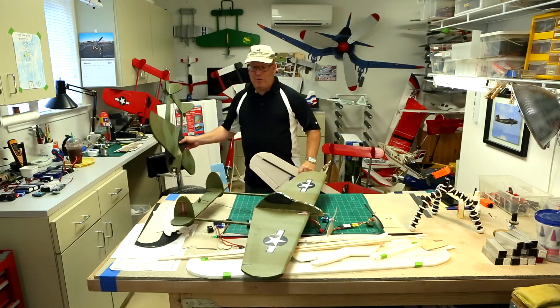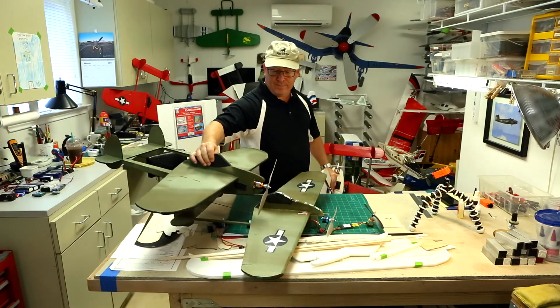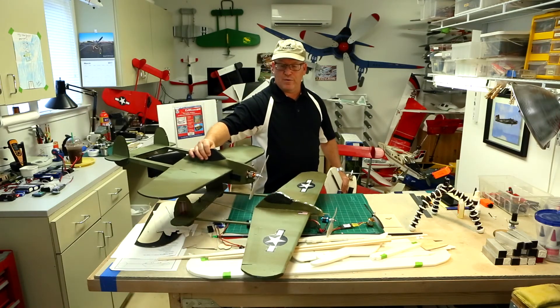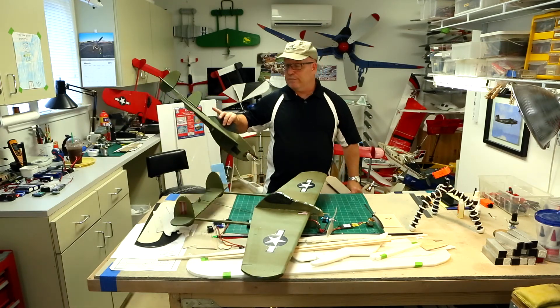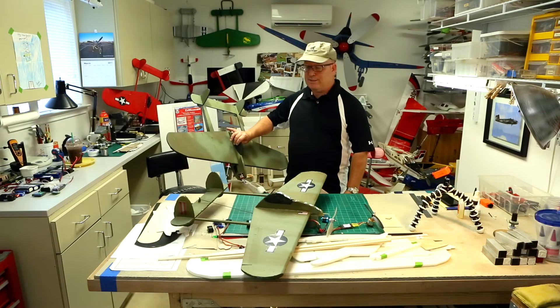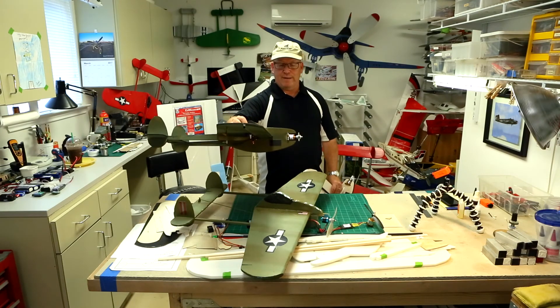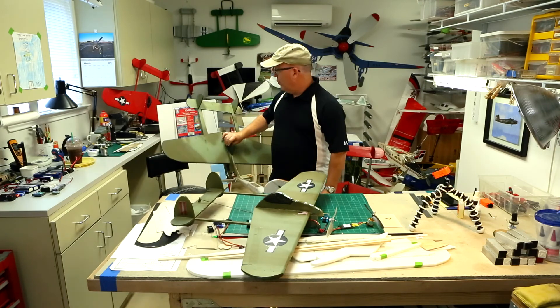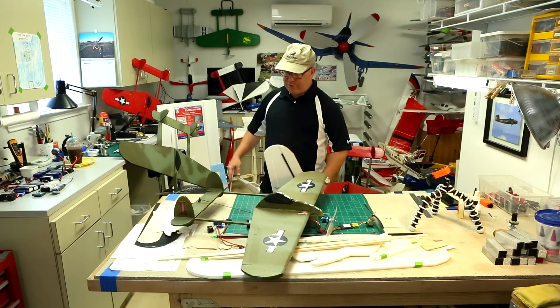What I like to show is this version 3.1 next to the prototype — you can see they're very similar. I haven't gone too far from the original design to the latest one. We added boom covers, which is a nice enhancement, and the nose is obviously a little bit longer. During this video I'll tell you about some of the enhancements I've made from the prototype to the latest version.